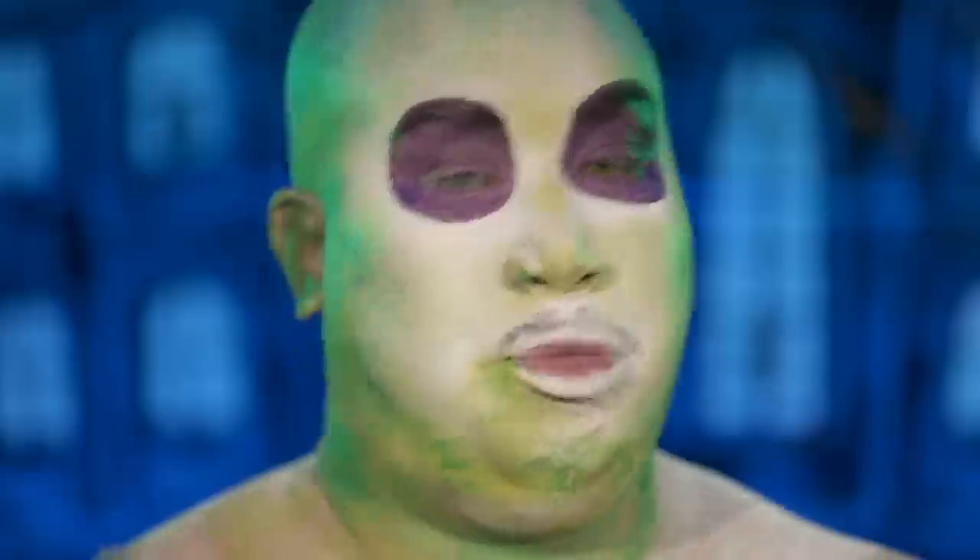I scared you, didn't I? Casper, but I'll stop. Pick a color.